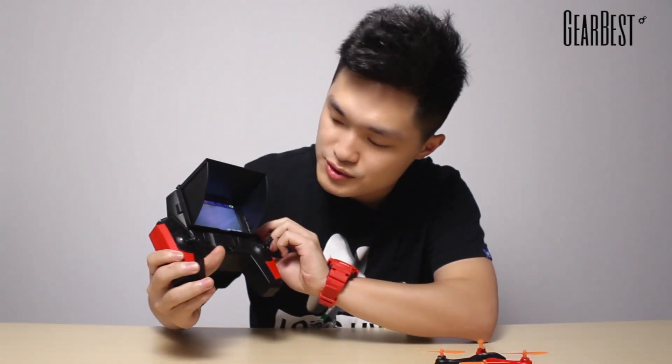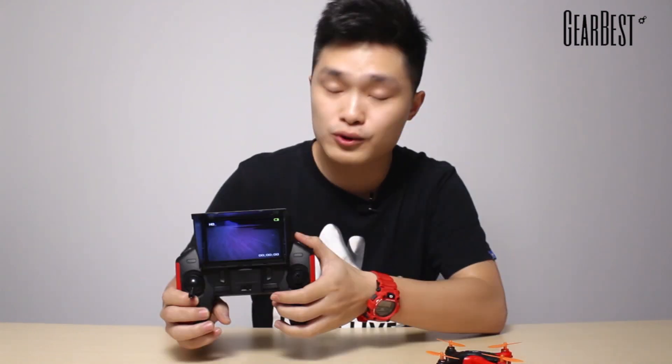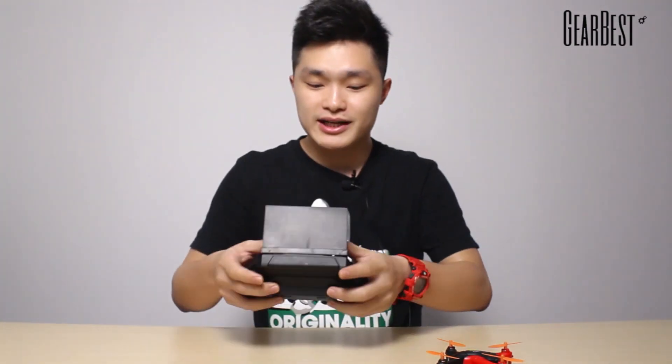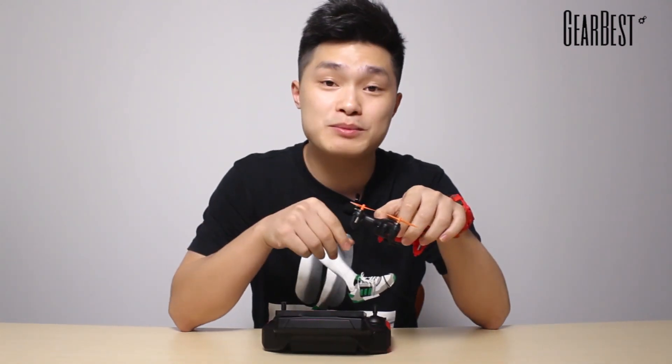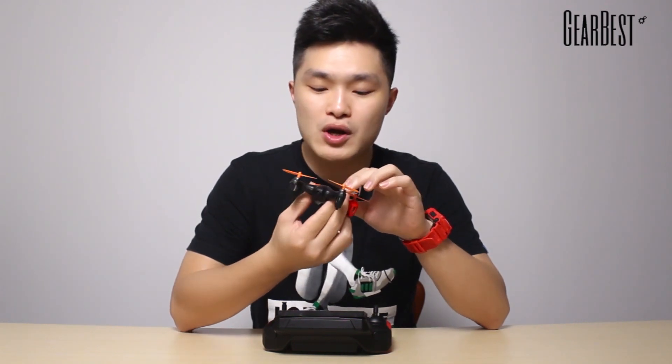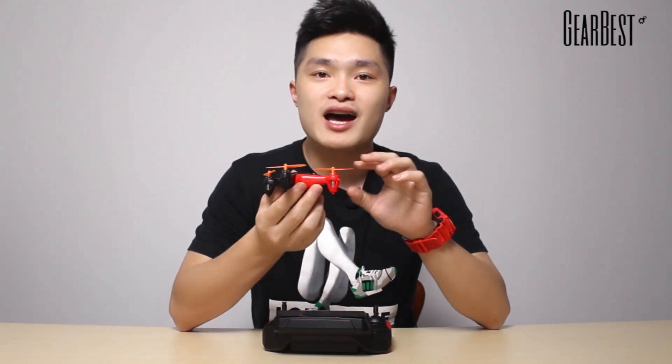When you're using this quadcopter for photo shooting, you can use this button. It's very easy and convenient to use. If you want more information about this quadcopter, you can click the link in the description to see more data. Now let's fly it and see how it performs.